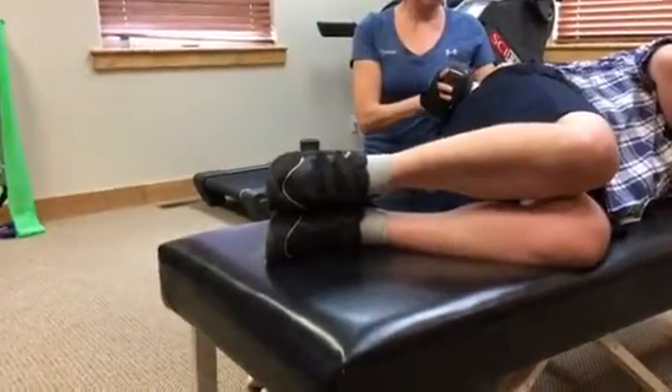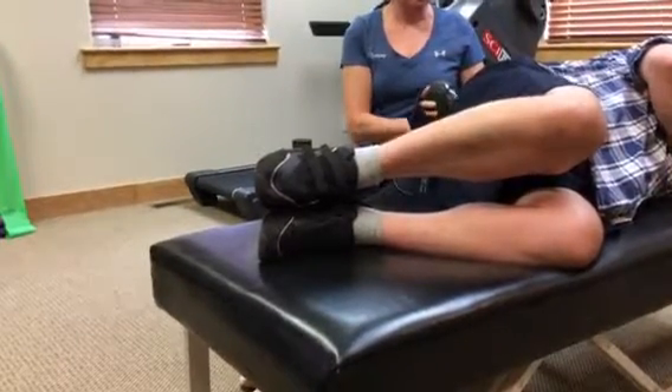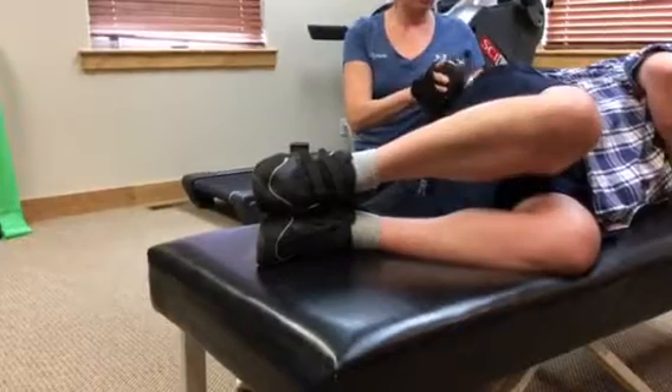What we're doing is we're doing a quick stretch to that muscle and we're applying feedback all the way up and down the nerve pathways to the brain.